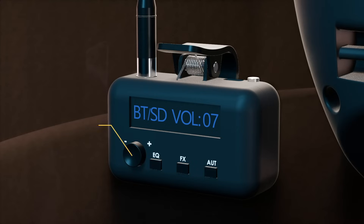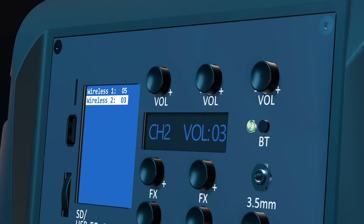To adjust the volume on the microphone for its corresponding channel, click the multifunction knob. The volume setting will show up on the display, and turning the multifunction knob will adjust the volume. To adjust the Bluetooth/SD/USB volume, use the knobs in the volume dial section — specifically the knob on top of the Bluetooth pairing button. The adjusted value will appear on the secondary display.